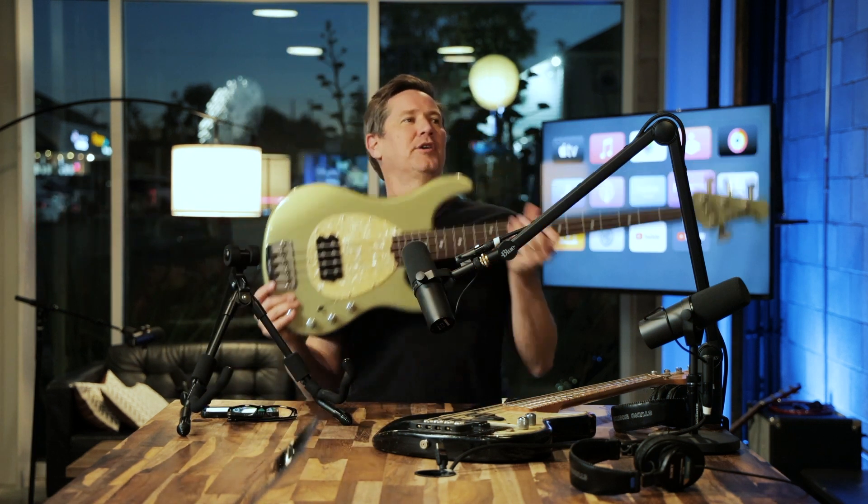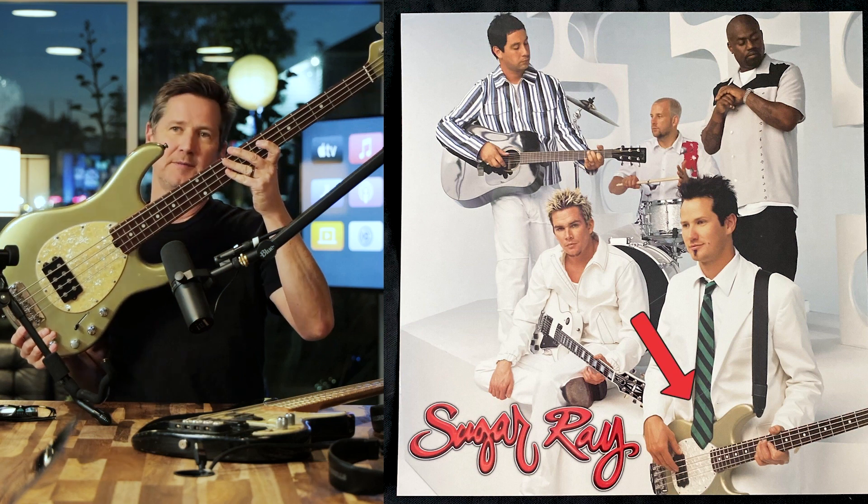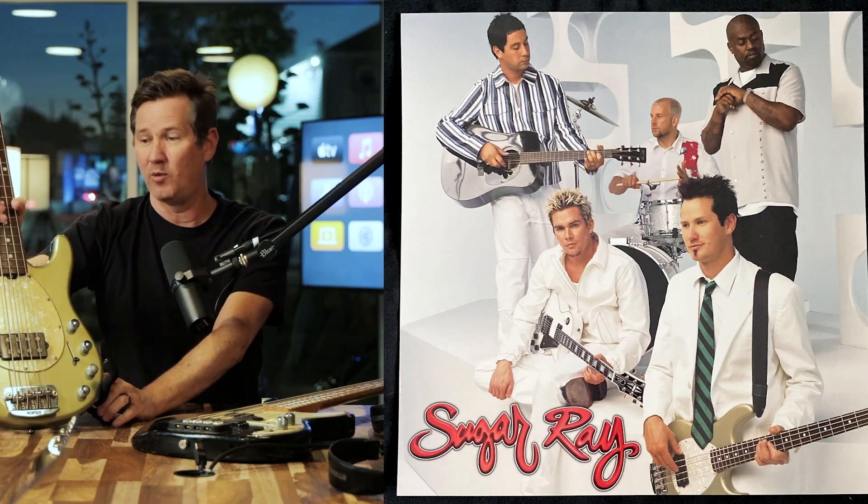This bass I started playing on the third record to the fourth record. This was on the cover of the fourth record, our self-titled. That bass was an amazing bass to switch to with all the low end it has.